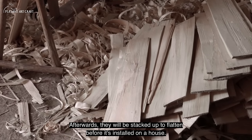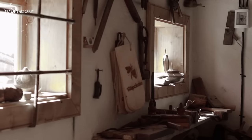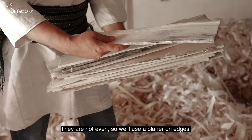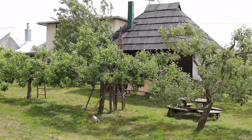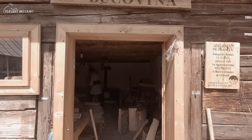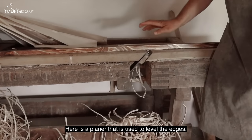We're going to place it on the work surface. When it's on the surface, we set it up correctly. We have a jig (gel) set up to make the shingles uniform.